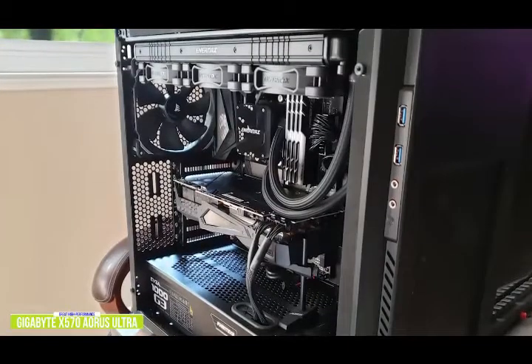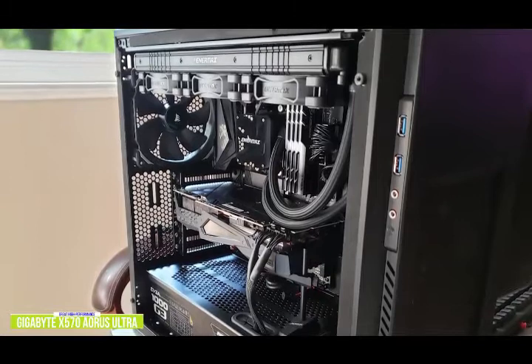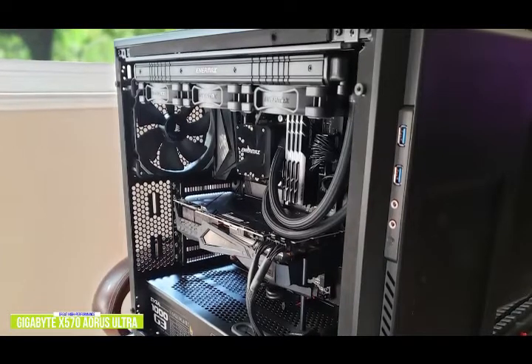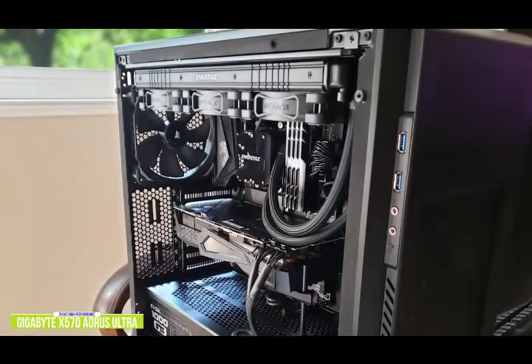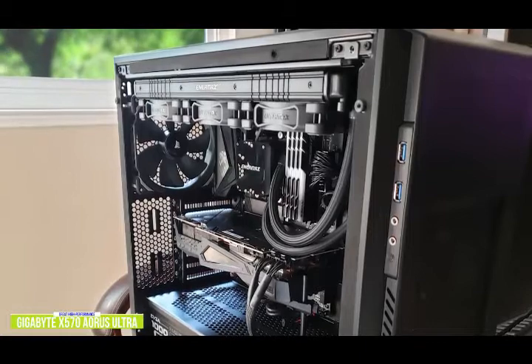The five 3.5mm audio jacks and S/PDIF optical output are controlled by a Realtek ALC-1220 VB HD audio codec, while a single HDMI output is featured for users to use Ryzen APUs with integrated graphics. The Gigabyte X570 Aorus Ultra carries three PCIe 4.0 X4 M.2 slots from the X570 Aorus Master while keeping the same 12-plus-2 phase power delivery of the X570 Aorus Pro Wi-Fi model.